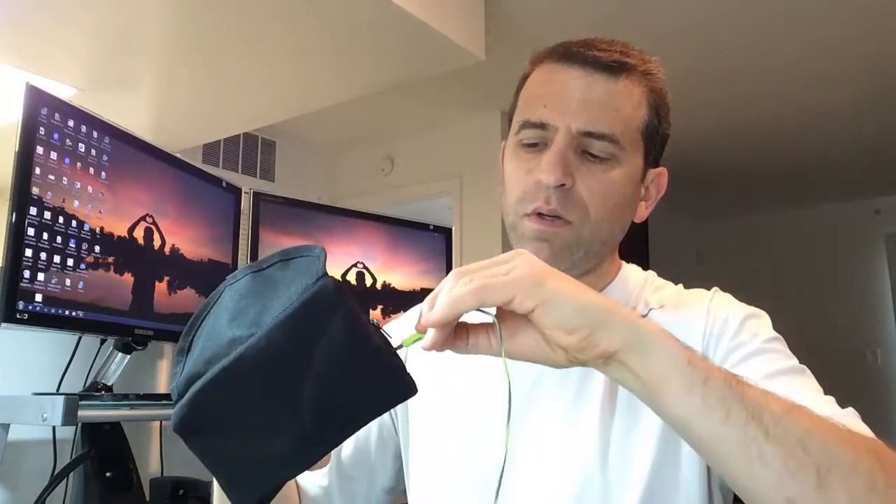So when you're putting your phone in — I'll show you — it went in very easily. If you don't have a Bluetooth headset and you've got a corded headset, you can just connect it to your headset jack and then work out. It's great.